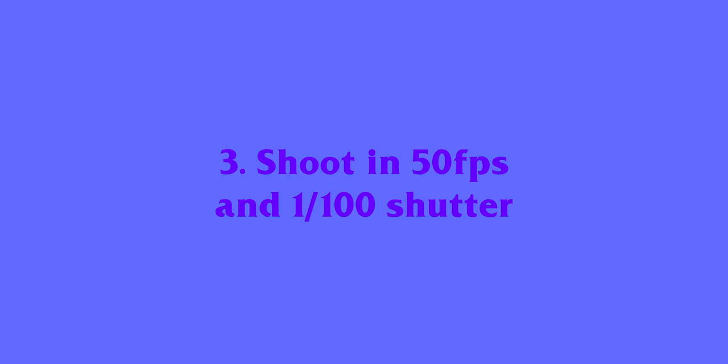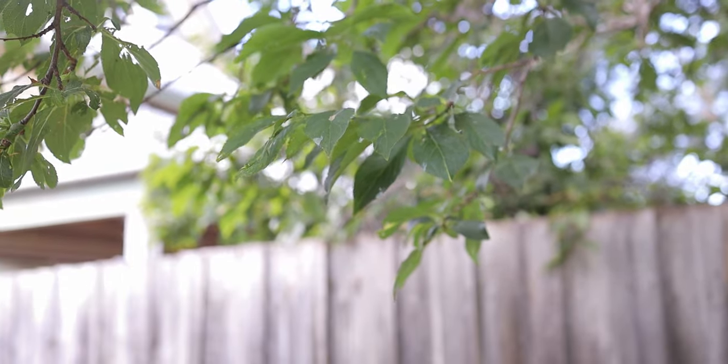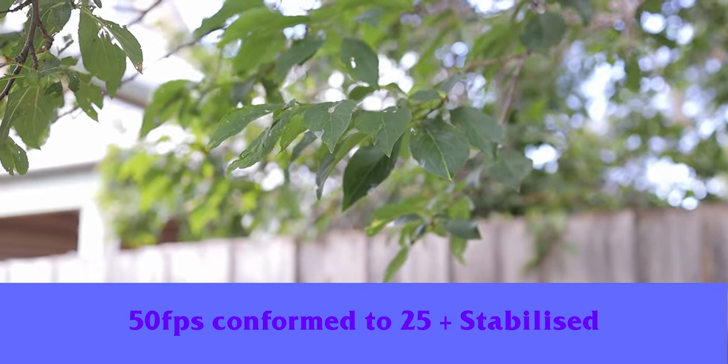Point number three: shoot at 50 frames a second with a 100 shutter speed, as opposed to 25 frames per second with a 50 shutter speed. That gives you two options in post — you can slow it down to 25 fps for a slow motion B-roll effect, or stay in real time at 24 or 25 frames a second and let the software drop one of the frames. Each frame is captured at 1/100 shutter. When you shoot at 100 shutter, you get less motion blur, so if you have some micro shake the footage still looks sharp — and your warp stabilization or translation stabilization in DaVinci Resolve will work much better to correct that footage.